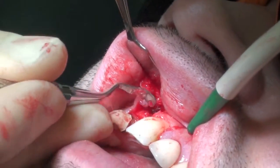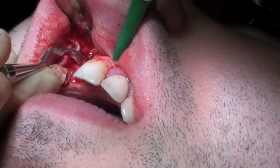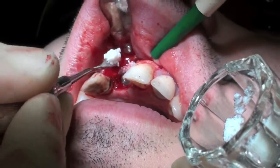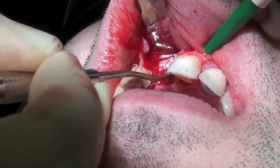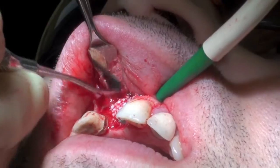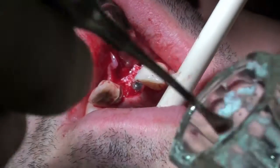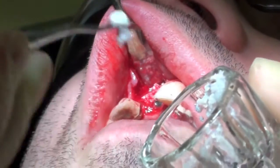The harvested bone was positioned over the exposed implant surface. BioOS granules, which is a bovine xenograft material, were placed over the bone scrapings. The BioOS had previously been mixed with sterile saline.